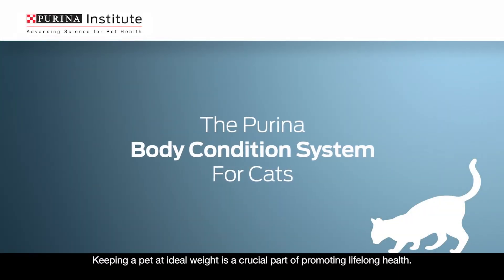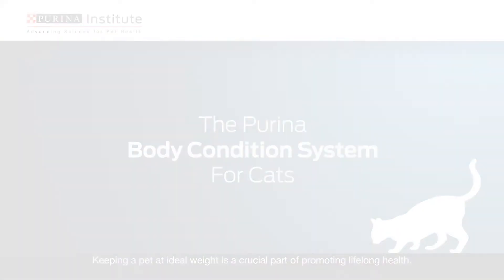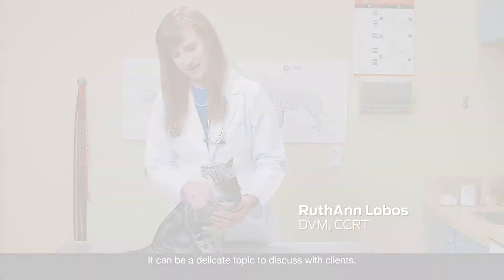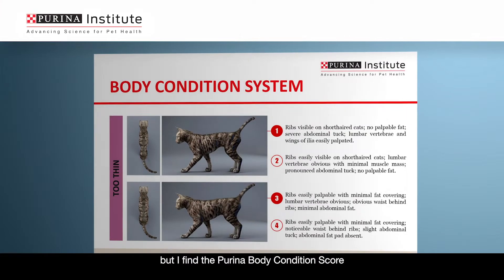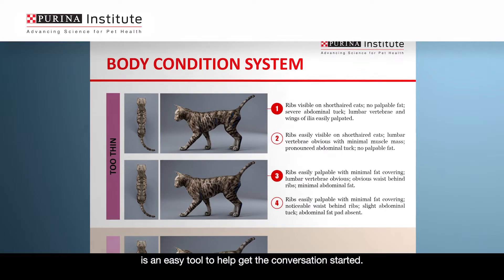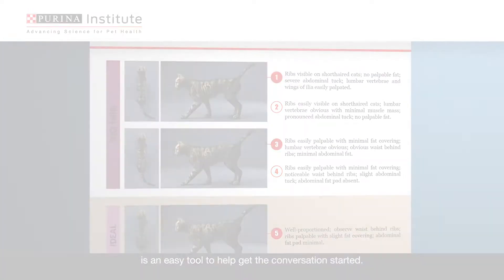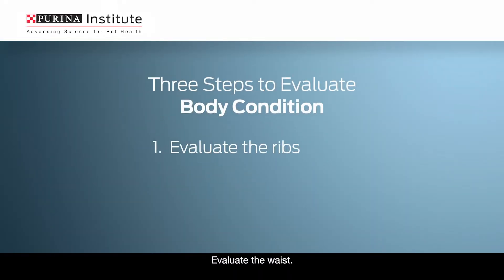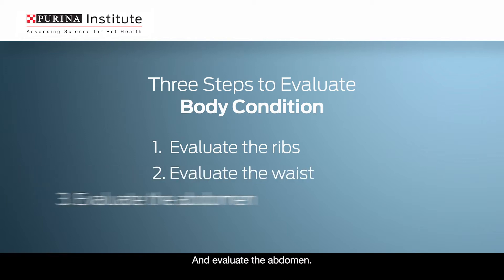Keeping a pet at ideal weight is a crucial part of promoting lifelong health. It can be a delicate topic to discuss with clients, but I find the Purina Body Condition Score is an easy tool to help get the conversation started. It's three simple steps: evaluate the ribs, evaluate the waist, and evaluate the abdomen.